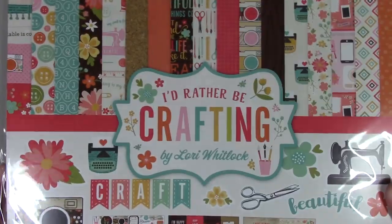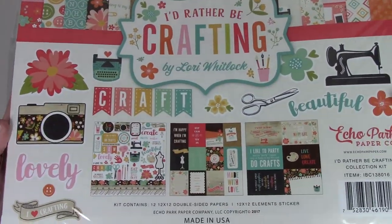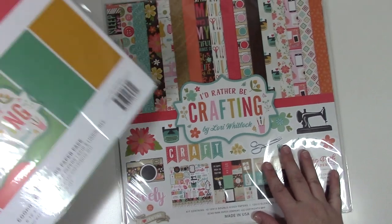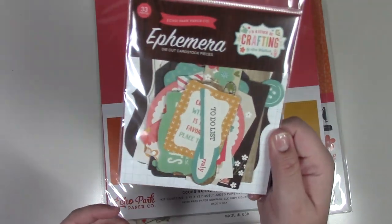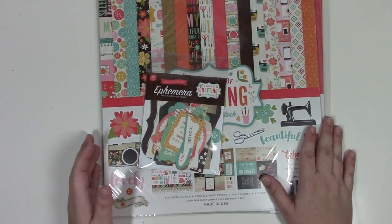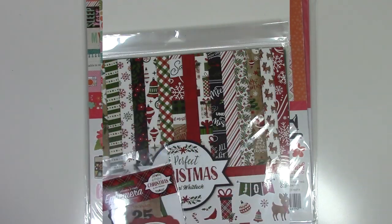This is Echo Park's I'd Rather Be Crafting collection — perfect because wouldn't we all just rather be crafting? It comes with some really cool stickers, 12 sheets of 12x12 papers, six double-sided color papers, and an ephemera pack. Once these kits are sold out, they're gone.